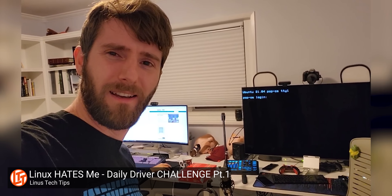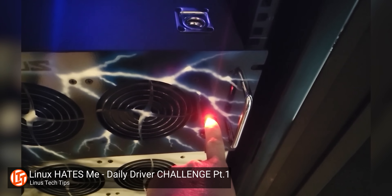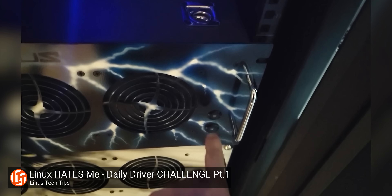Yes, this is a Linux tablet. If you've looked at Linus's Linux challenge videos, you'll probably notice that Linux, at least in terms of user-friendliness, can have some issues. So I am very excited to see what exactly this has in store for us.